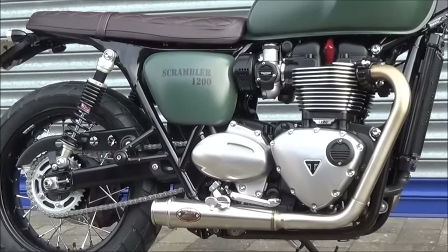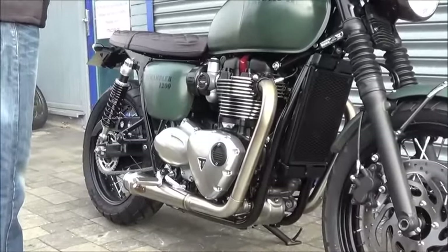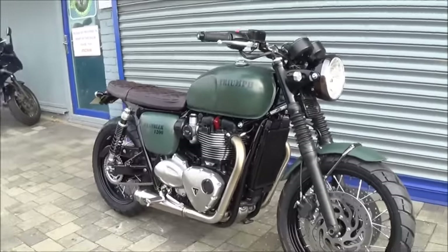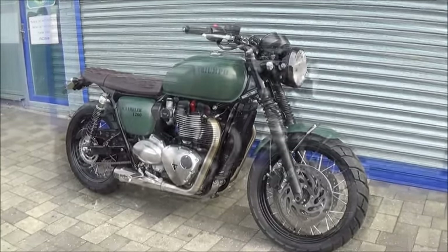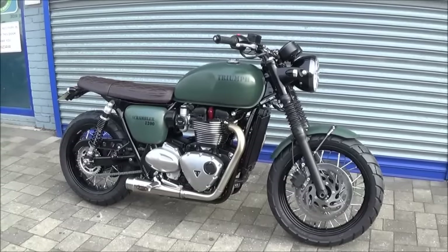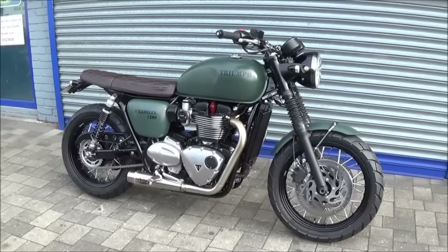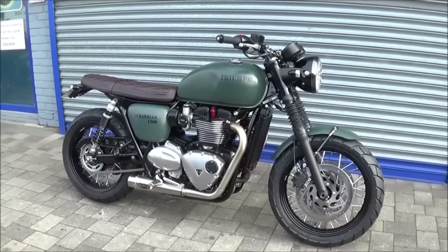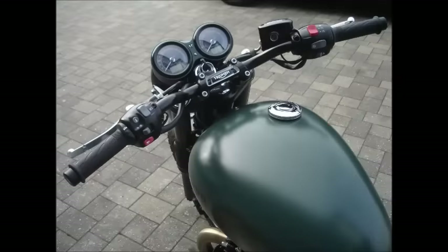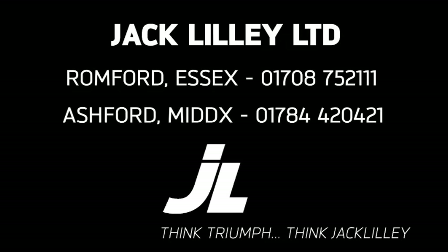So we hope you like it. Let's fire her up and see what you think. That's the second of our two specials. Hope you like it. If you've got a T120 and you'd like us to do something similar, by all means get in touch. I've yet to work out a price on this because I'm waiting for the invoice for the paintwork. We look forward to seeing you in store soon, or online, or email, or Facebook, Twitter. Thanks very much. Safe riding everyone.